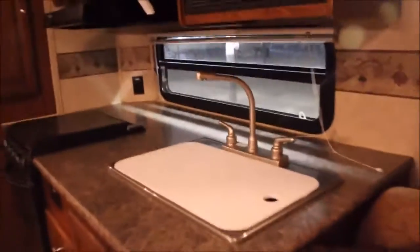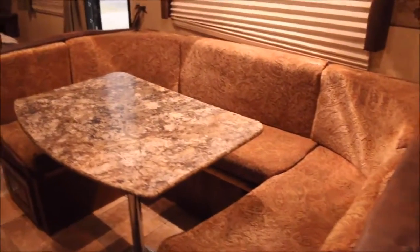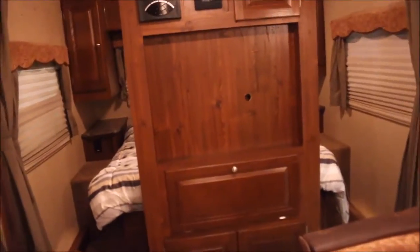Here in the kitchen you've got your double sink, a Magic Chef microwave with overhead storage in the kitchen as well. You've got a three-burner range and also an oven below it. Nice cabinets throughout the whole unit. I love the dinette — it's a U-shaped one and it's big. Above the dinette you've got even more storage. Lots and lots of storage on this unit.